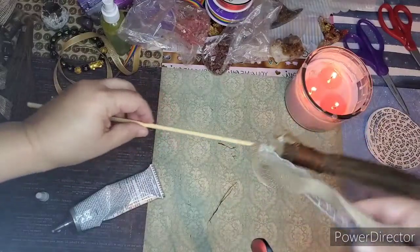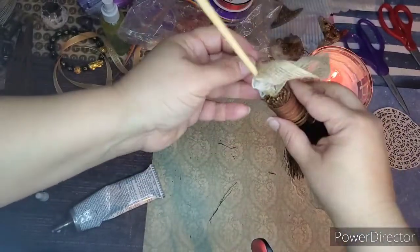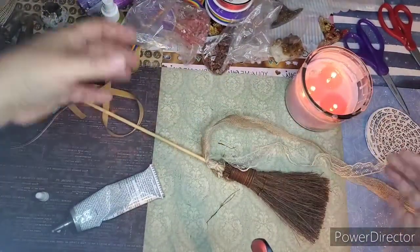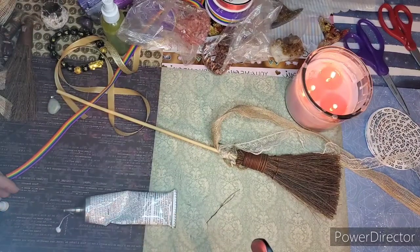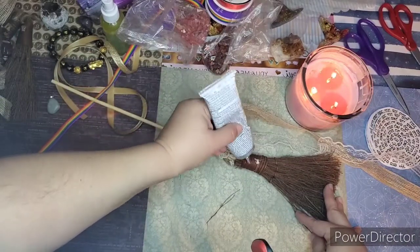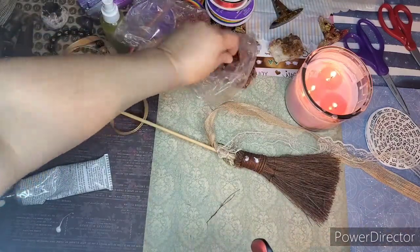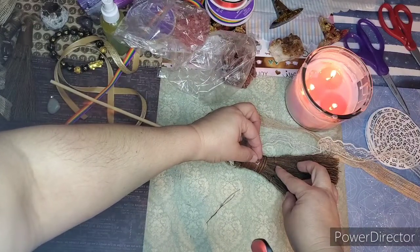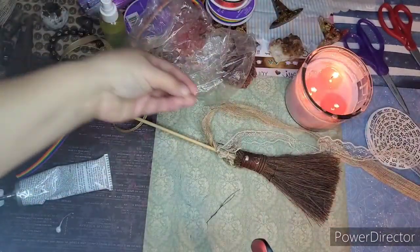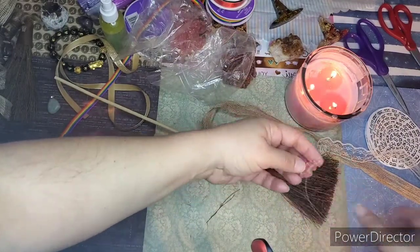This is the front and this is the back. You can tie it up — I use these on my door because that's the entryway of my house and I want to keep it as positive as possible. Now I'm going to add some crystals. I have some sunstones — it's almost like a clear quartz.